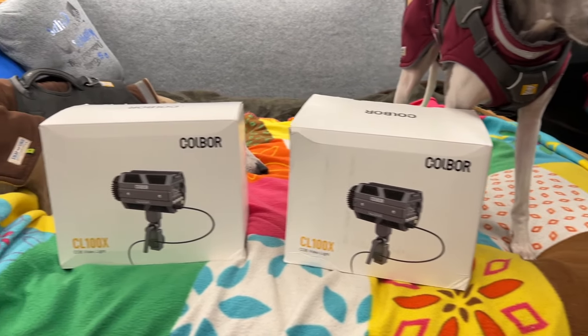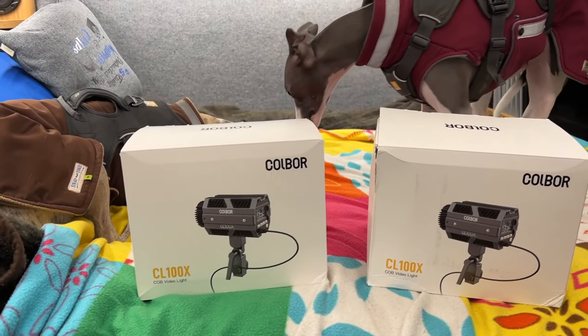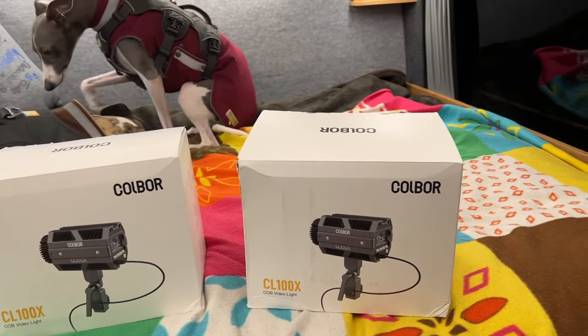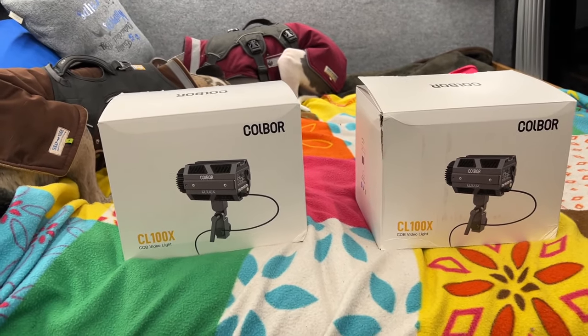We have got two of these, the Colbor lights — they're the CL100X for video and photography work. So we're going to keep one, which is this one — we've been using it quite a lot, it's well impressive. And this is the one we're going to give away to a subscriber in our usual way.